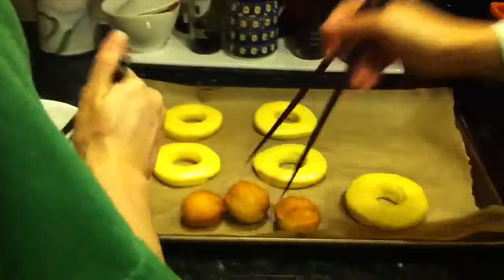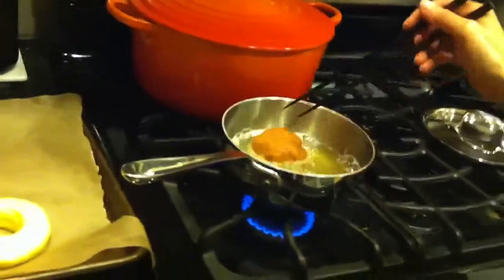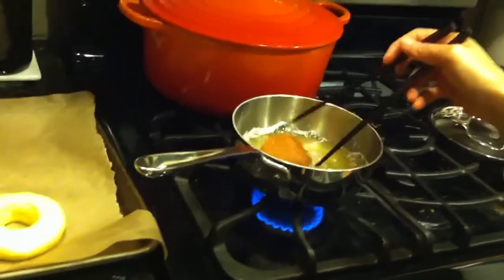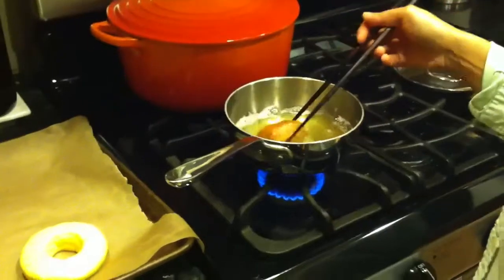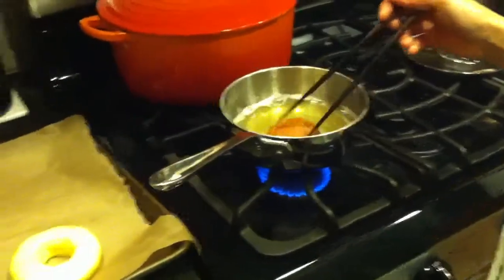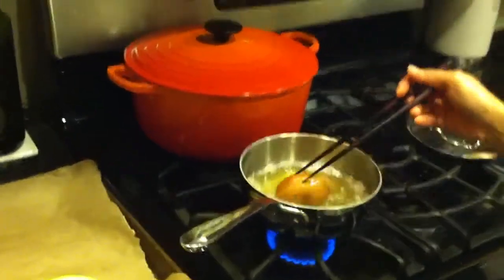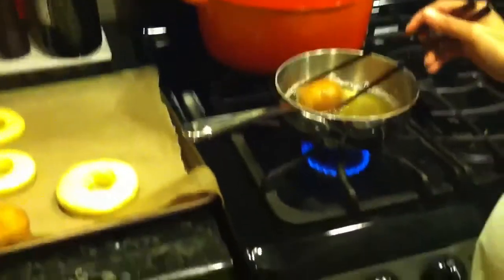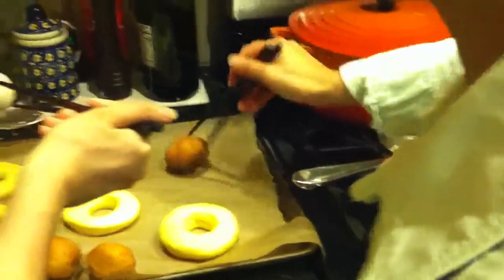Yeast. A little bit of egg yolk — a very small amount of egg yolk. And a dash of egg yolk. And a little bit of salt and sugar. What kind of oil is there? Canola oil.